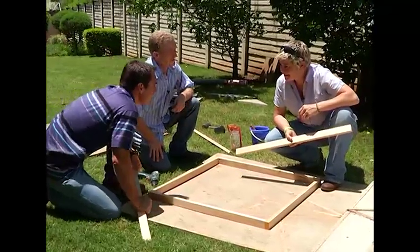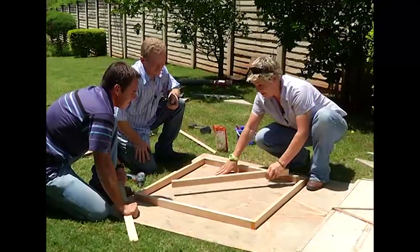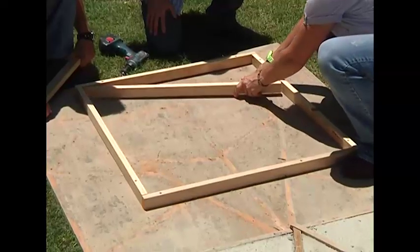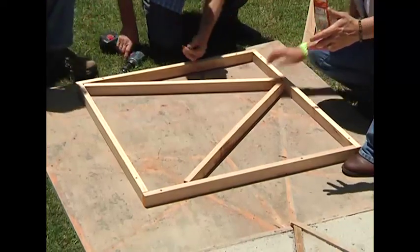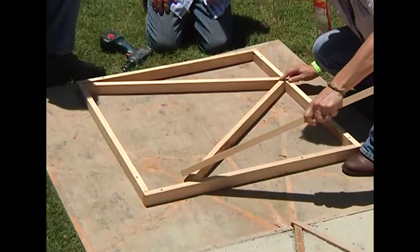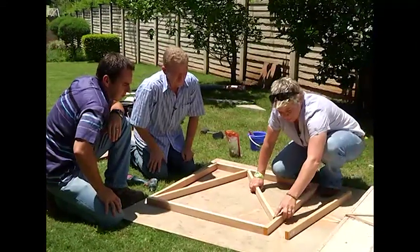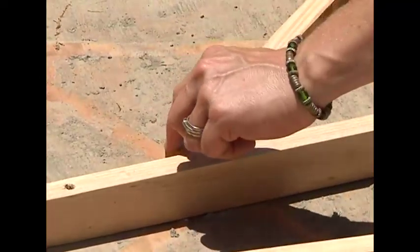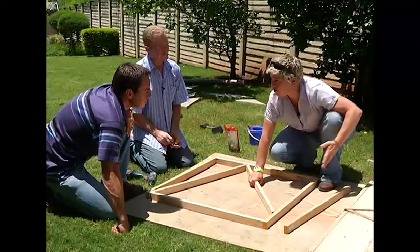This has got to be the hardest slash simplest part. All we're going to do is take your bits of plank and put them across to create any shape that you want. As long as you've got a neat edge on the inside, that's what's important. If the mortar is going to go in here, you're not going to want gaps, so we need to trim this piece off so that it can fit flush - but that's literally the hardest part.